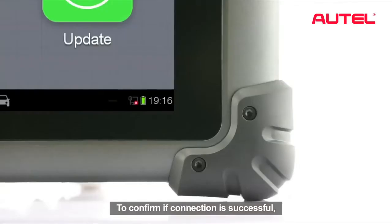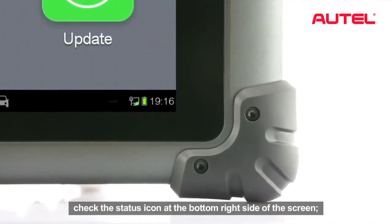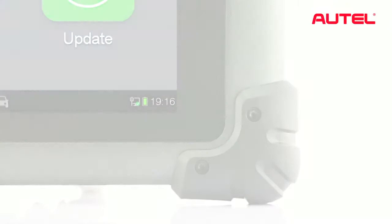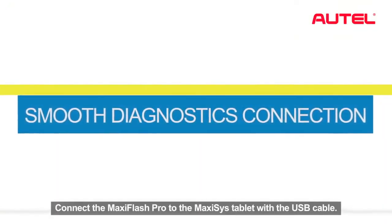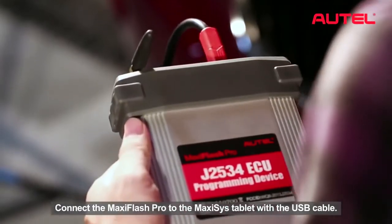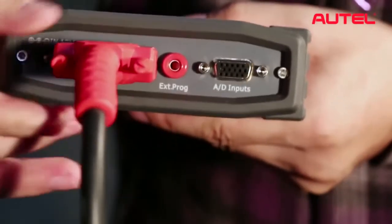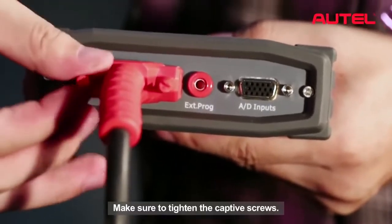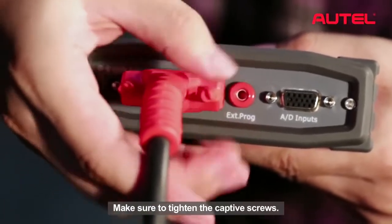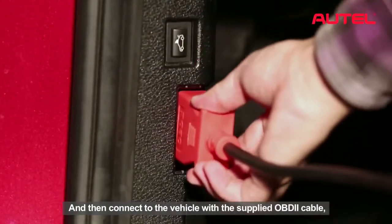To confirm if the connection is successful, check the status icon at the bottom right side of the screen. Connect the Maxxis Flash Pro to the Maxxis tablet with the USB cable. Make sure to tighten the captive screws and then connect to the vehicle with the supplied OBD2 cable.